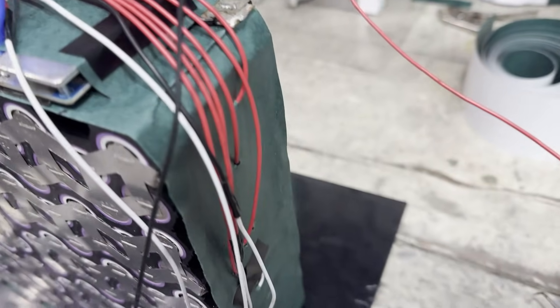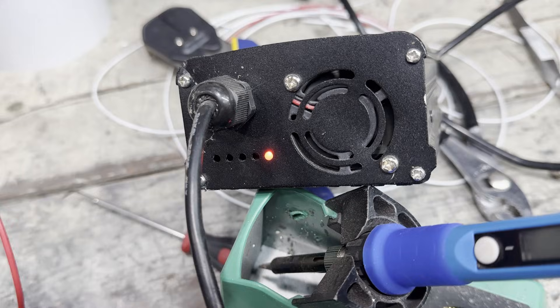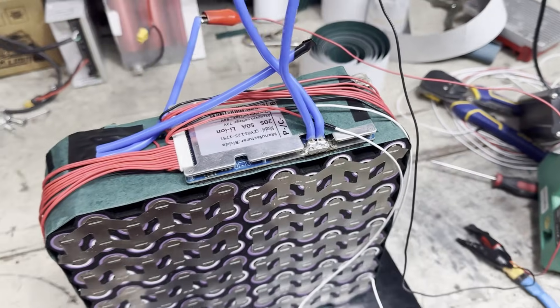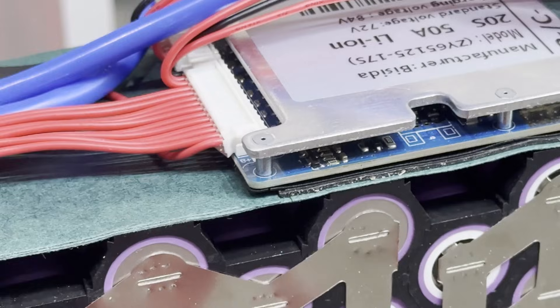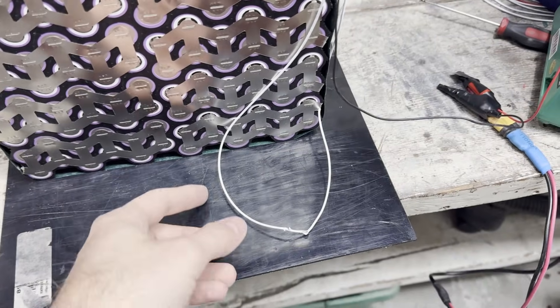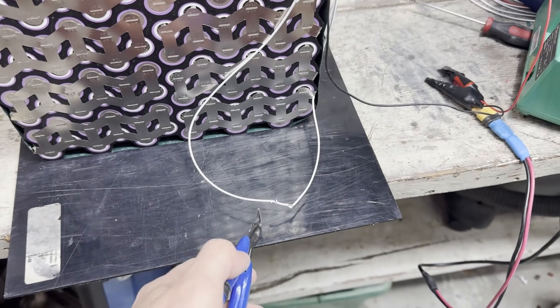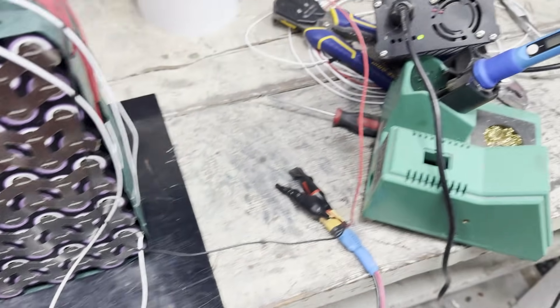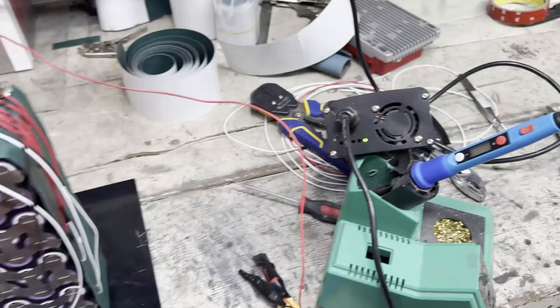Since this isn't a smart BMS, I can't just connect my phone to check everything like I normally do, so I grabbed a charger and some alligator clips to try charging the pack. Once I connected the charger, it seemed to work, but there are no lights on the BMS so I don't know if it's actually working. I left one of the balance leads long so I could cut it and see if the charger cuts off — and sure enough, it does. This means the BMS knew something was wrong and cut off the charger.